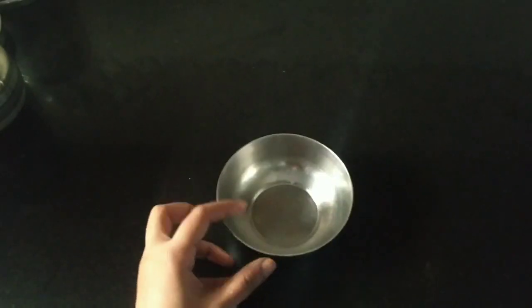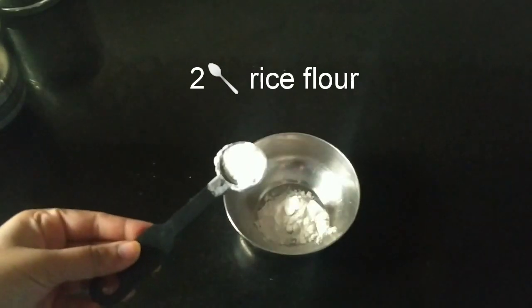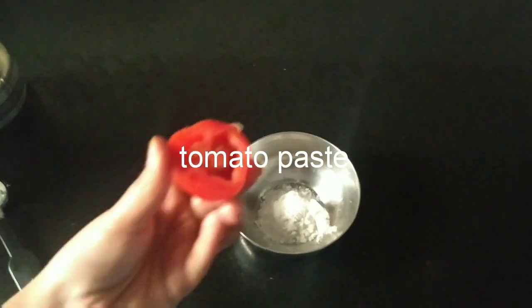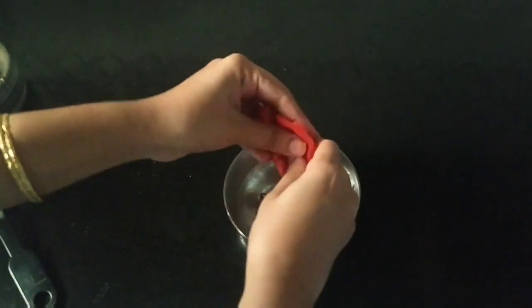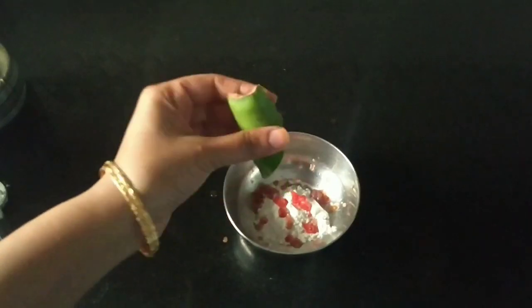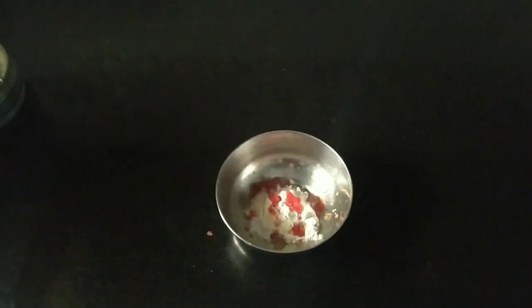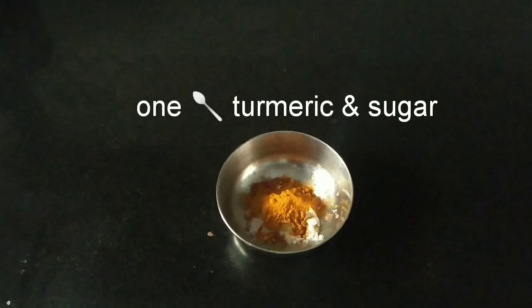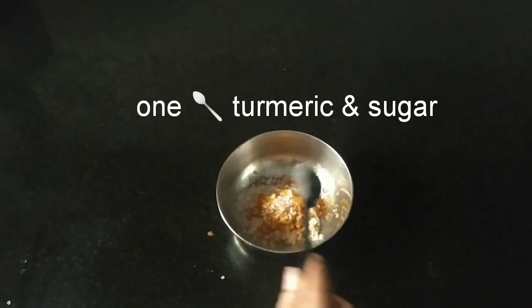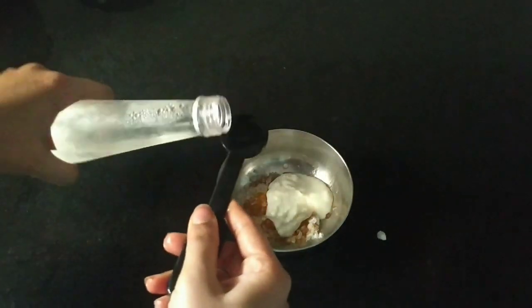First, I will show you a little bit of a face pack. I will show you a little bit of rice flour, and add half a tomato to the mix. Then add turmeric — 1 spoon of turmeric — and 2 spoons of curd, and add rose water.